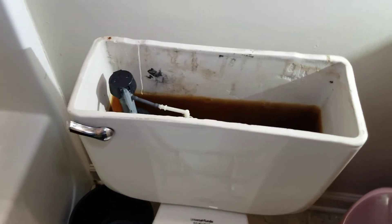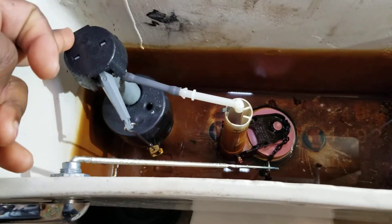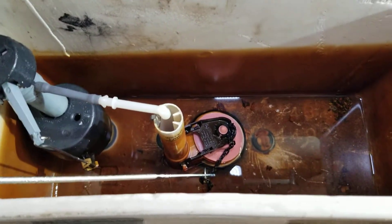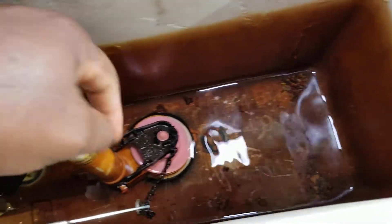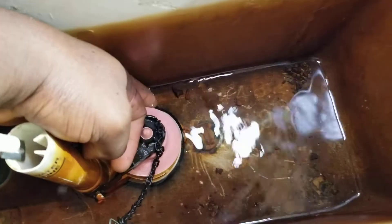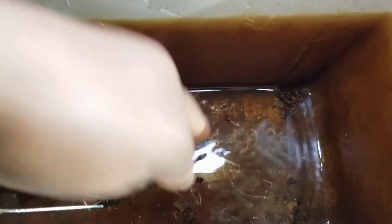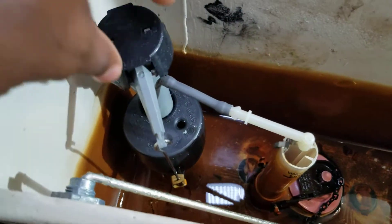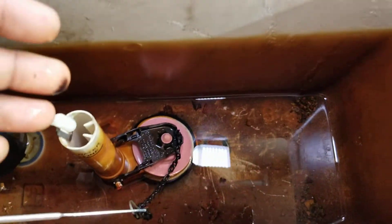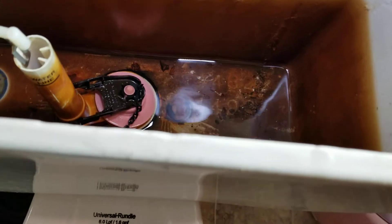Hey, what's up guys, Emmanuel here. Today I'm going to show you how to replace your old toilet kit. Sometimes you get running water — water won't stop running through the toilet. It could be the rubber, or the chain gets stuck and leaves the flapper open so water keeps running out. My situation is that the whole unit is super old, and as you can see in the tank there's so much dirt.